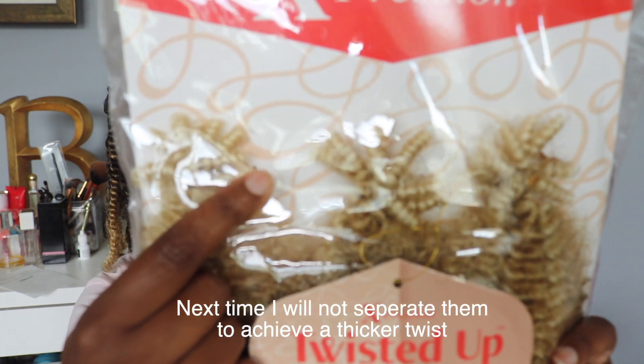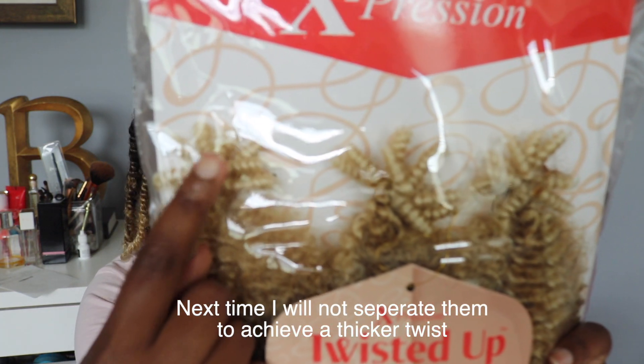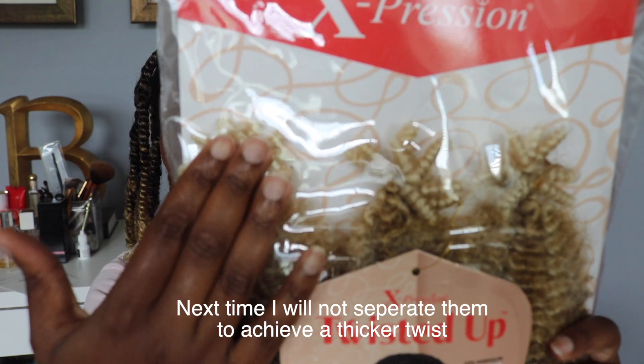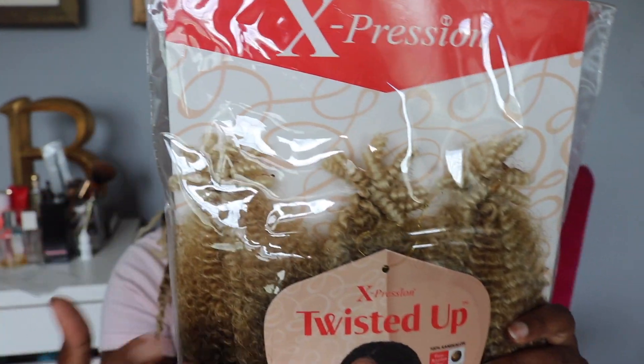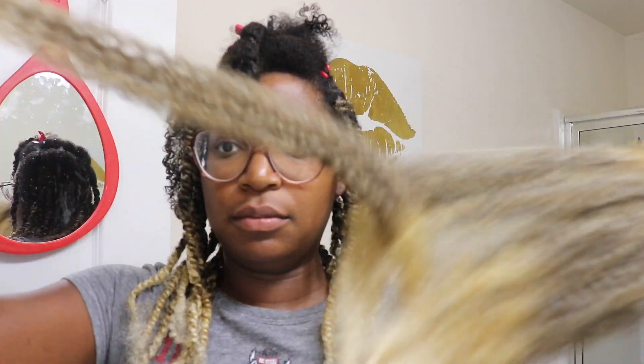I would definitely say check your local beauty supply store because it'll probably be cheaper there. I only used two bundles — as mentioned, it comes in three bundles with 10 individual curls per pack. What I did was separate each individual curl into two, so technically I have 20 from each pack and basically about 40 to 41 twists total. They're already pre-stretched and pre-fluffed.